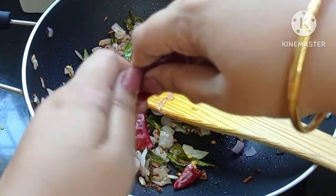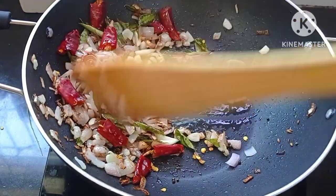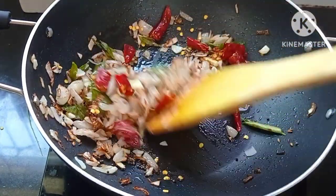Once the onions have turned golden and crisp, add the dry red chillies. Sauté for a minute till the chilli swells up.